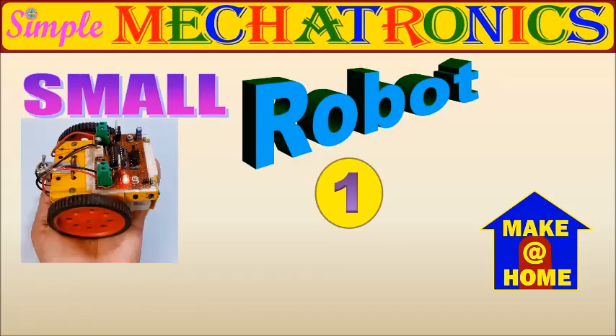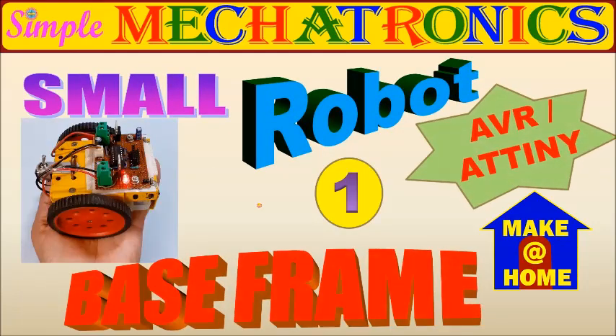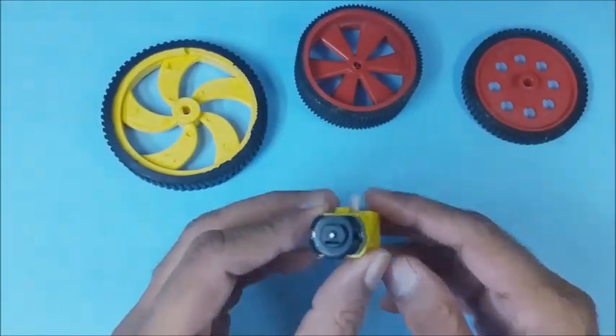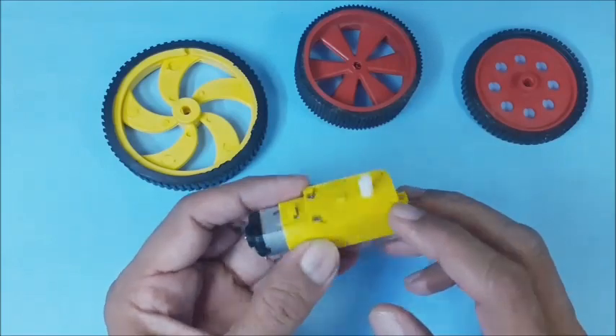The first step is making the base frame for the small robot. First, select a bio motor with gear box having 300 or 500 RPM.